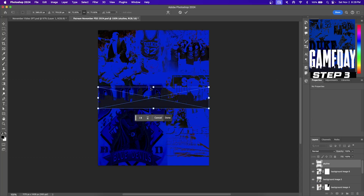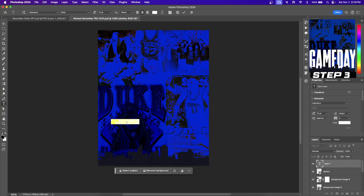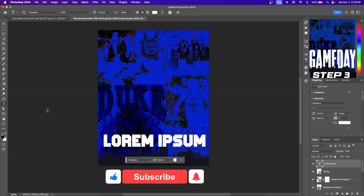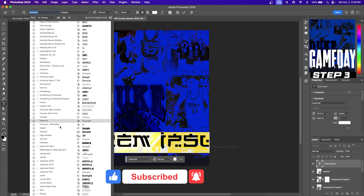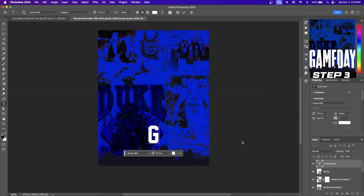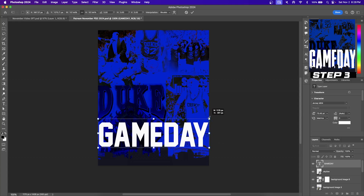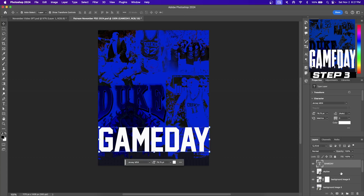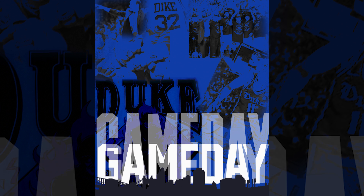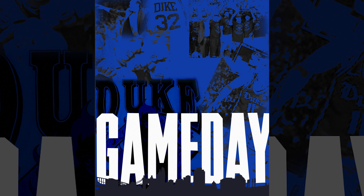Moving on to step three, the text portion of the graphic. Hit the text button on the toolbar and then click on your background to create a text layer. To edit the text and font, hit the text button again, hover over your text, and then click and drag to highlight it. I'm going to be using the font Jersey N54. If you want this font, it's going to be available in the description below as a thank you for liking the video and subscribing to the channel. You can see the text is on top of the skyline and we want it below, so go to the layers panel and drag it below the skyline layer. This isn't bad looking, but we want to keep the same font and make the game day text taller, and you'll see why this is so important later in the video.